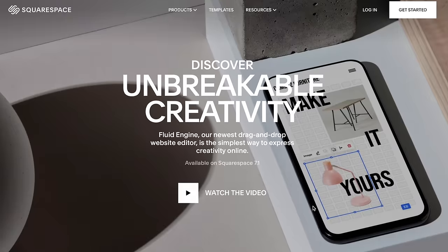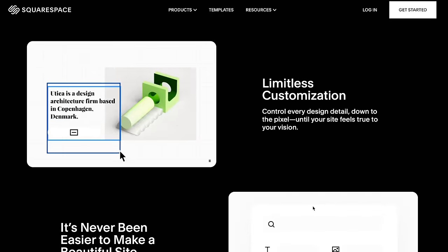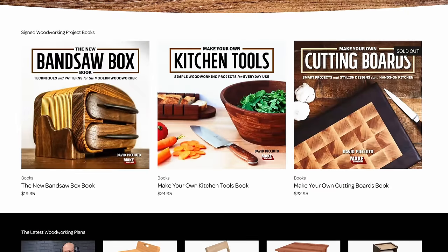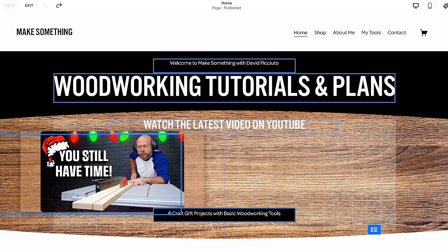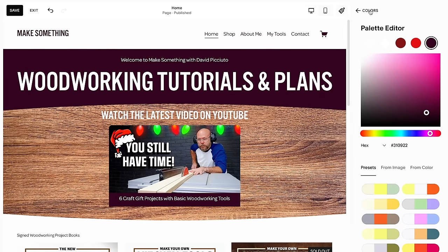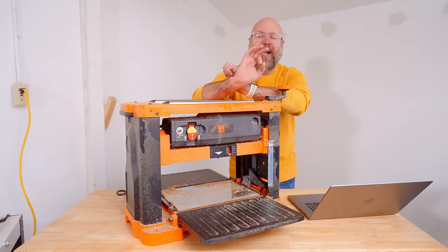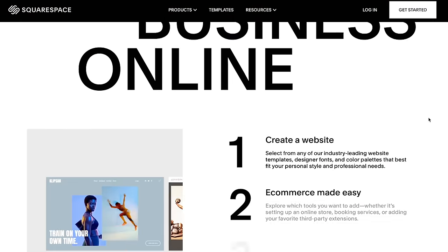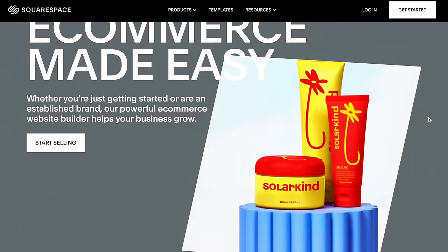I've been using Squarespace for a long, long time and I just relaunched a brand new website — well, it's actually the same website, just a whole new look, and it was super easy to do. Squarespace has a ton of beautiful templates to get you started. Everything is drag and drop, and with my redesign all I had to do was change a few colors and it changes throughout the entire site. Then I'm just moving things around, playing with placement, copying and pasting. My new website looks fantastic — all of that is possible because of the Fluid Engine. You can even have a password-protected members-only section of your website.